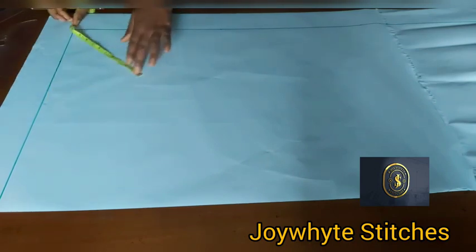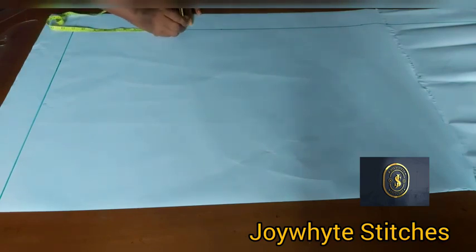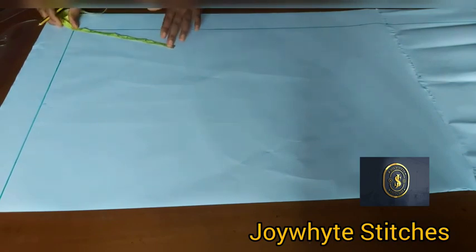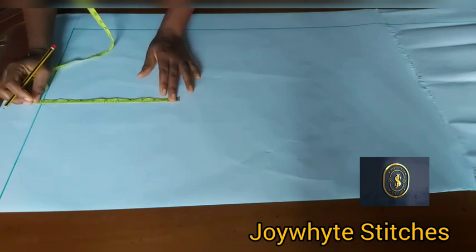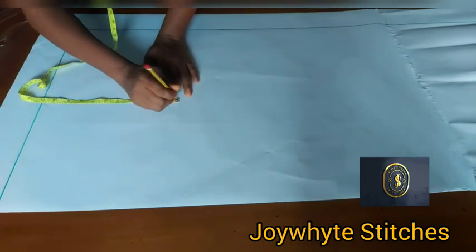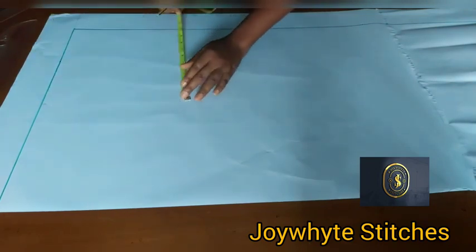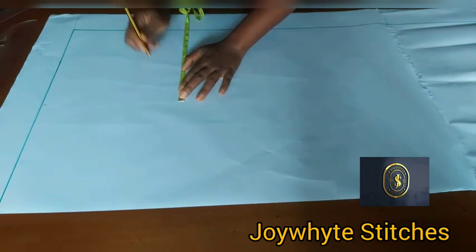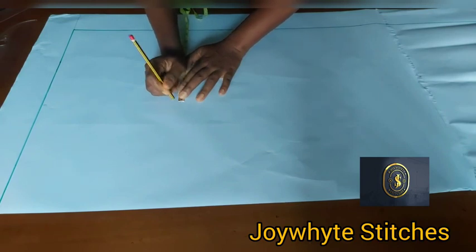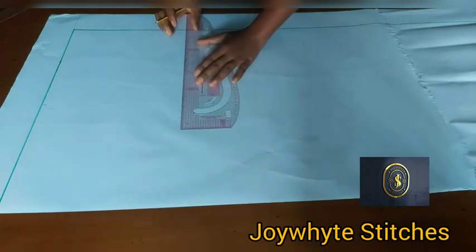Come over here and place the tape to mark 11 inches at each corner, then get your ruler and connect what you have to form the box.